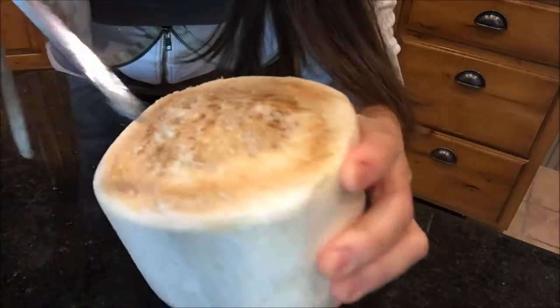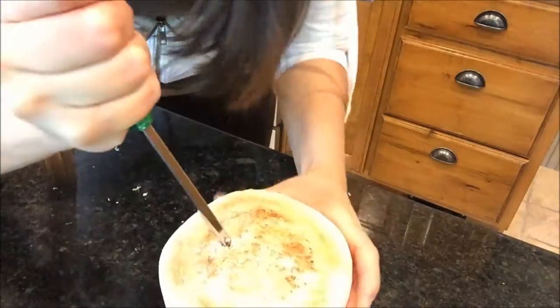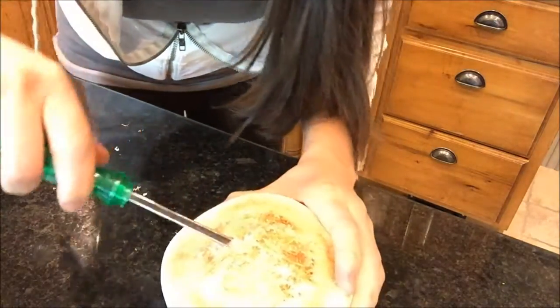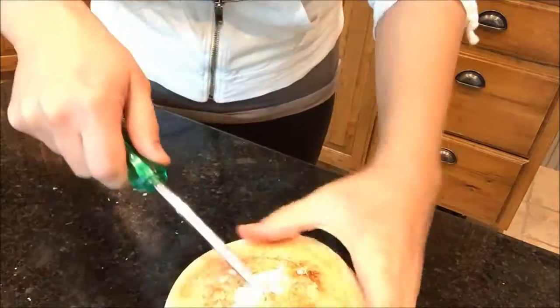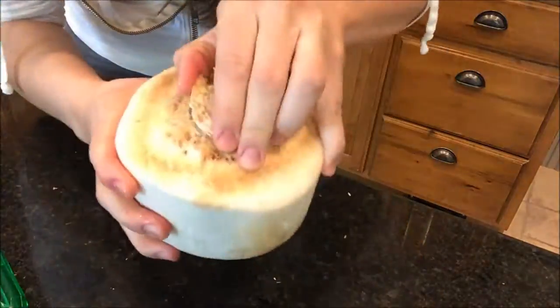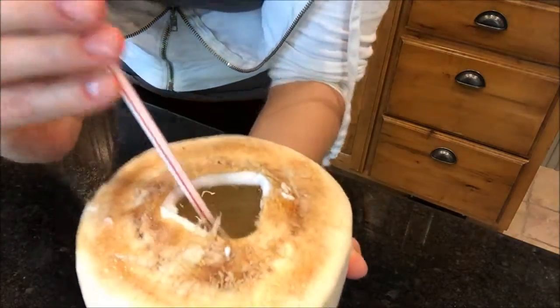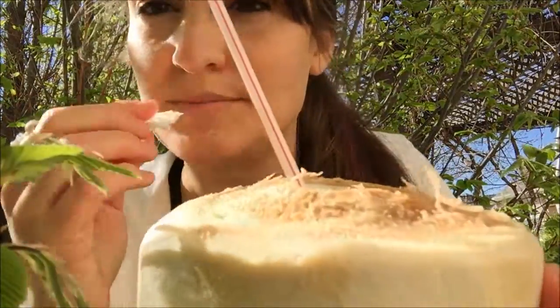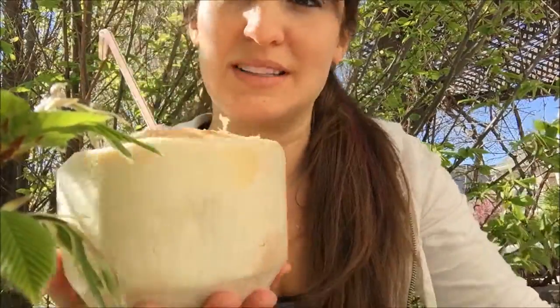I found it, right here. It took me a while to find the soft spot, but once I did, it worked awesome.